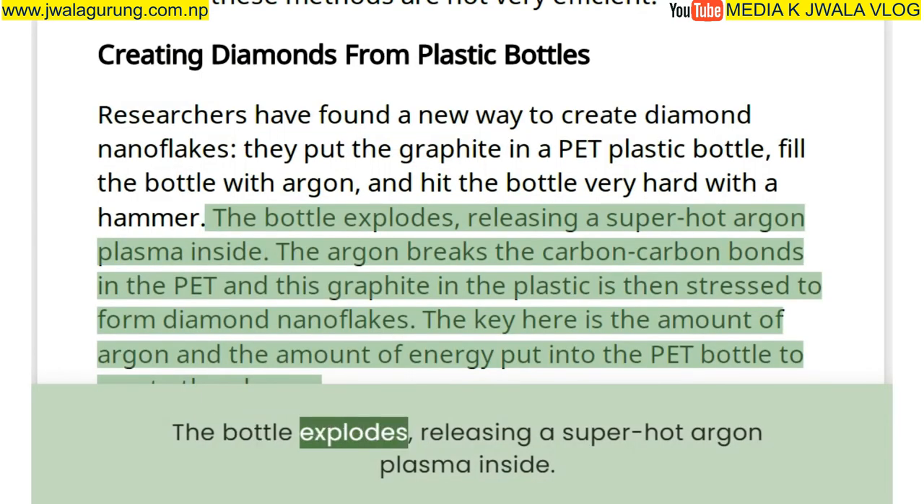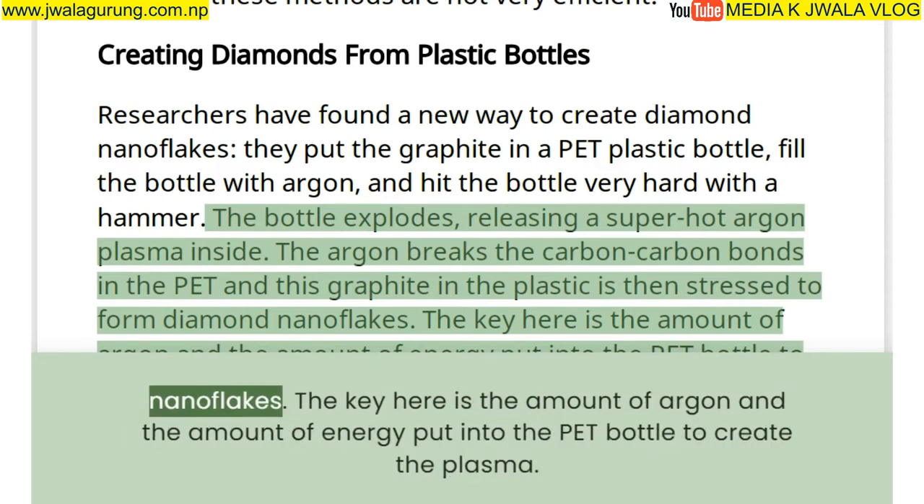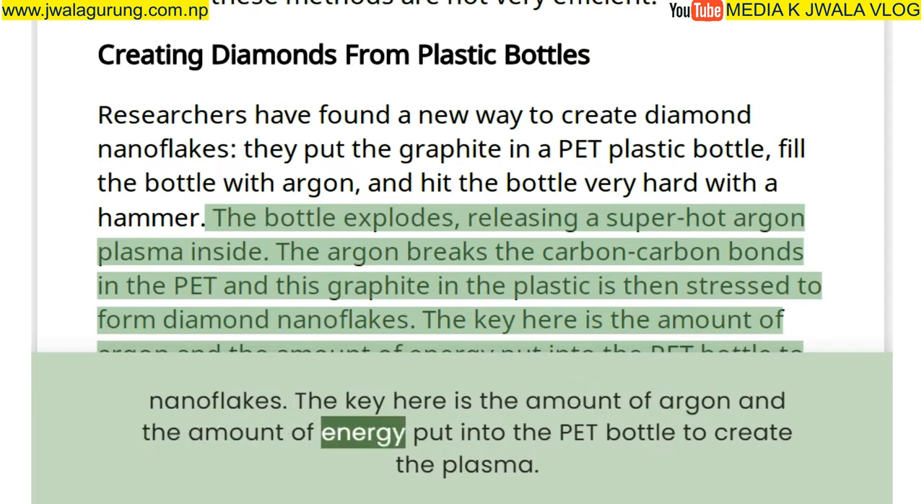The bottle explodes, releasing a super-hot argon plasma inside. The argon breaks the carbon-carbon bonds in the PET, and the graphite in the plastic is then stressed to form diamond nanoflakes. The key is the amount of argon and the amount of energy put into the PET bottle to create the plasma.